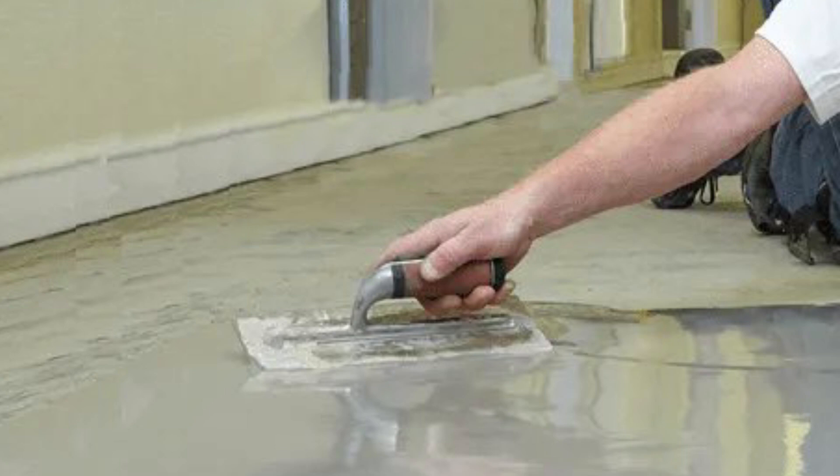A screed is something that is put down on top of concrete to form a level base. Sometimes the screed isn't completely smooth, so a floor leveling compound is laid over the top to stop it from sticking down.